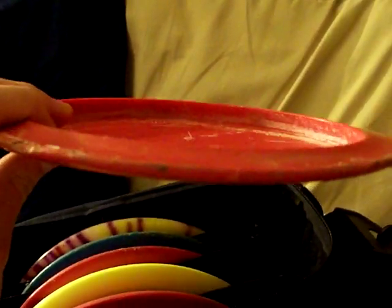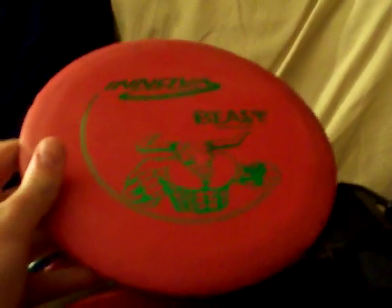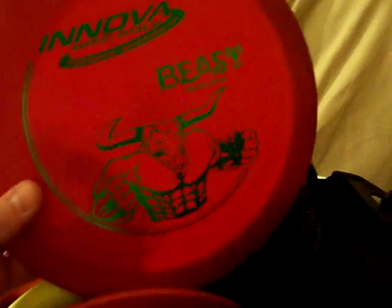It's a distance driver, really thin like most distance drivers. It's got nice turn and everything — nice high speed turn. It's only the DX plastic. I plan to get better plastic discs. I have one champion plastic disc and one star, but yeah, overall a really good disc, just a little beat up.